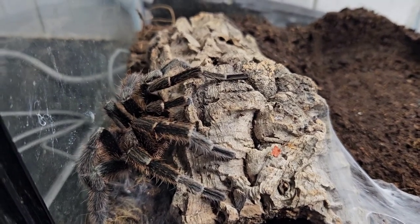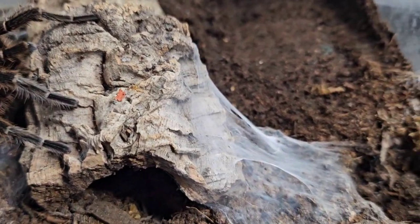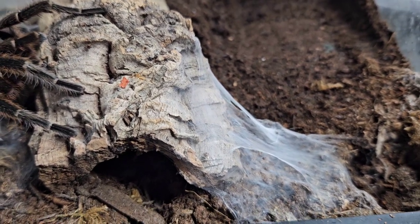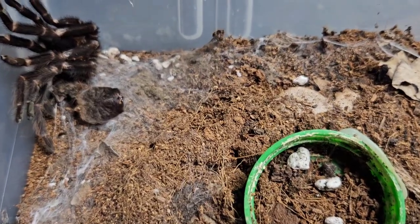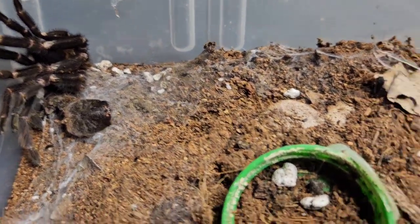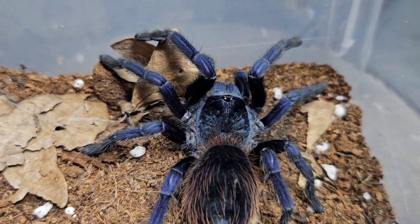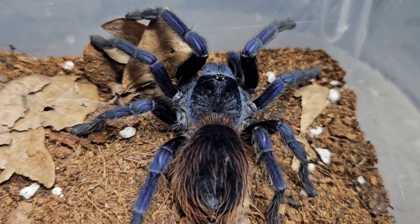Our Thalia species green mature male has finally done the deed - we've got a sperm web. And the next update is yes, we've got another molt from our P. sarsame. Just look how beautiful this spider is, absolutely gorgeous.